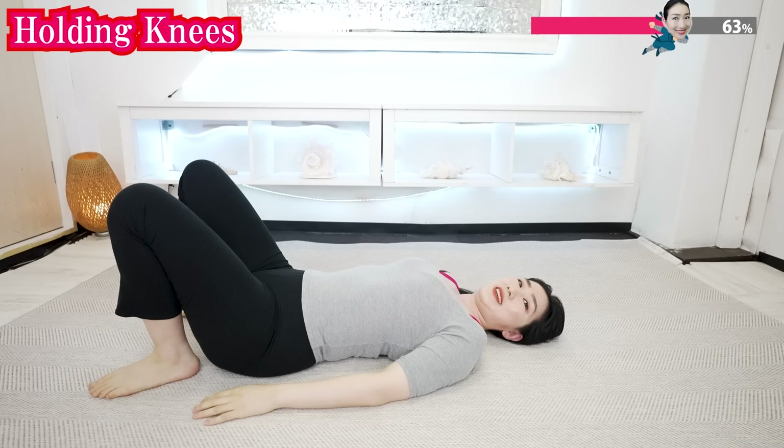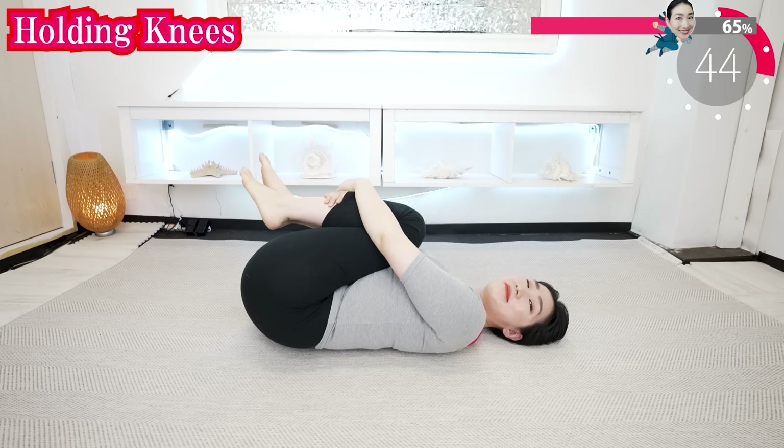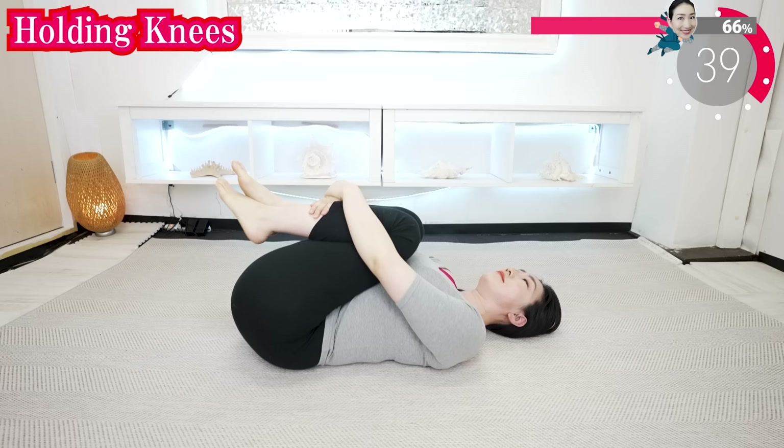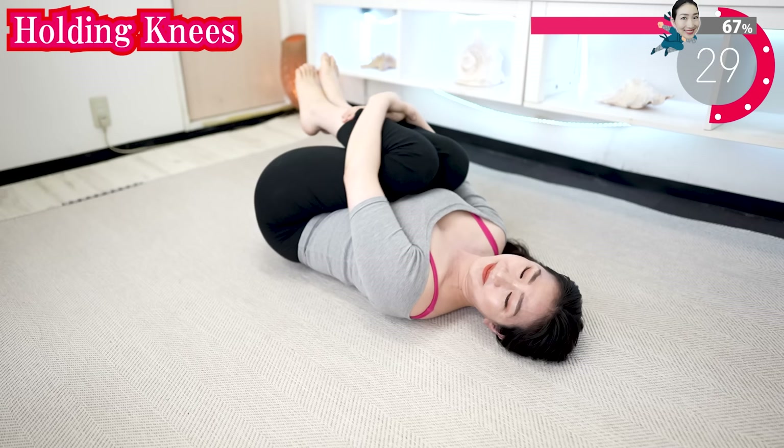Put your knees closer to your body, hold your knees, and rock your body like this. If this pose is difficult for you, just put your hands on your knees and do not hold your breath. Keep breathing deeply. Feel the comfortable stimulation on your back while breathing slowly.